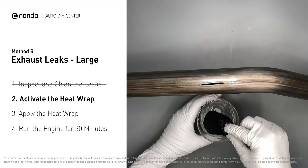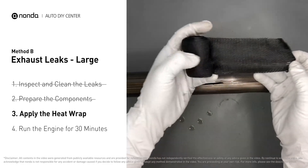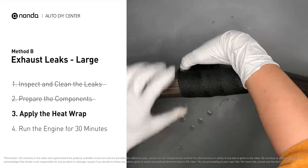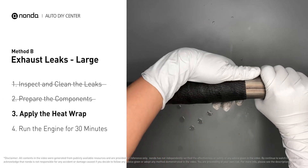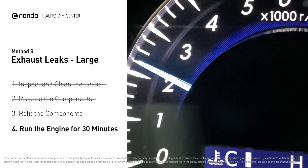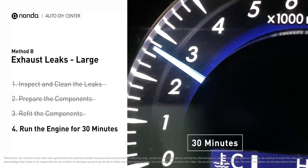Remove the heat wrap and squeeze out any excess water. Wrap it around the leaking area and overlap it a couple of inches on each side; repeat the process three or four times, then squeeze it to make the resin go all through it. Start the car and let it run for 30 minutes so the heat cures it and makes a permanent fix.